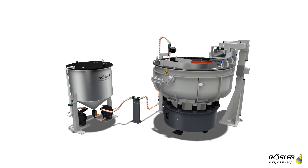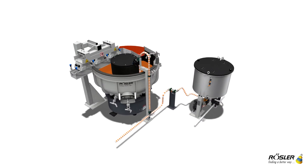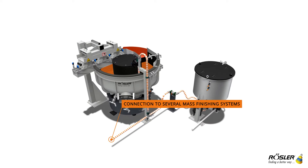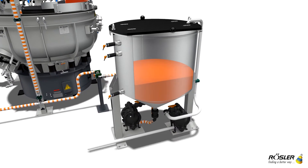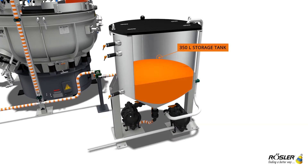The automatic metering unit for liquid paste from Rossler saves money and time. The system can be connected to many mass finishing machines. The dosing unit can also be easily integrated into existing installations.